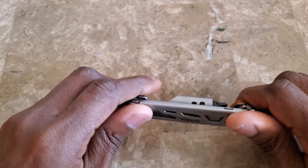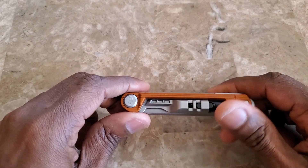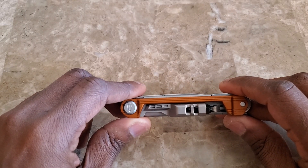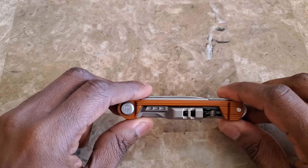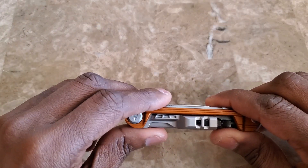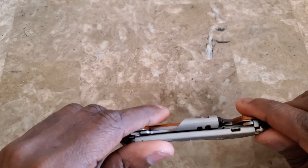Right now the one we're looking at is the Gerber Armbar Drive Slim — or maybe it's the Armbar Slim Drive. Correct me in the comments; I'm sure if I had the package in front of me I could just look at it.